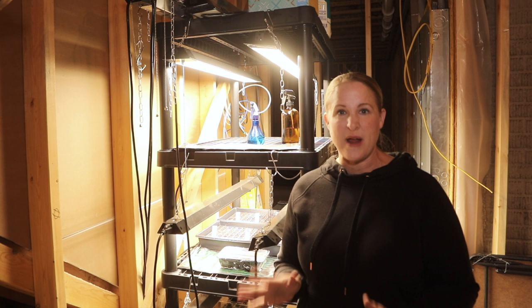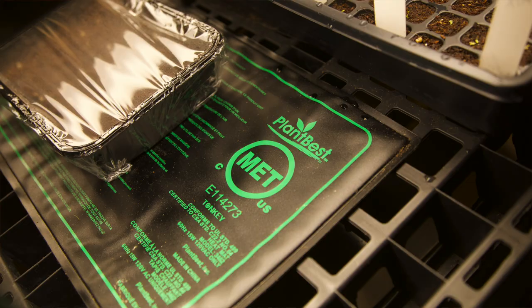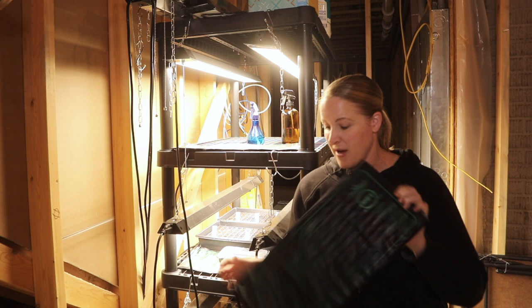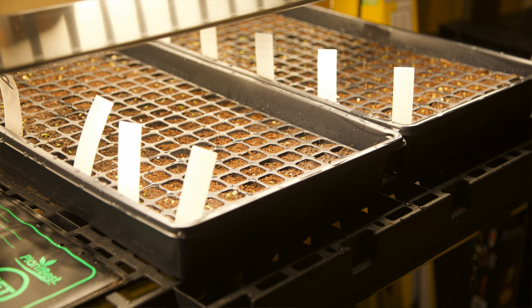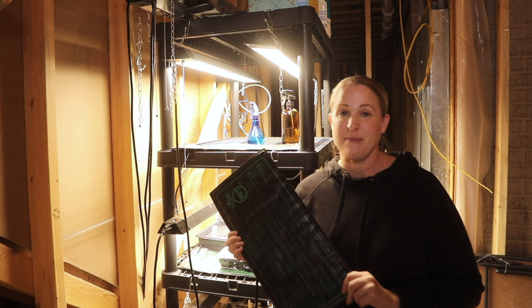I also use heat mats with my seed starting. You can see on the top shelf I have one all ready to go for the next thing I start. This is one of the seed starting mats I use — I got it at a local home improvement store and I think it was about $15 or $20. This one is a 10x20 size. I also have one underneath my lisianthus trays that is a 20x20 size — that was a nicer heat mat, I think I got that from Gardener's Supply.